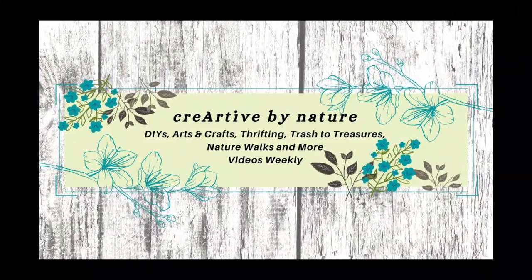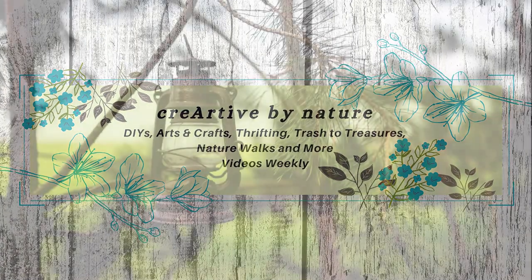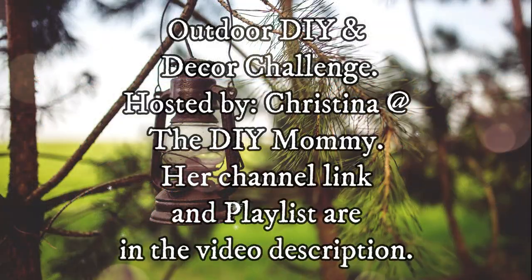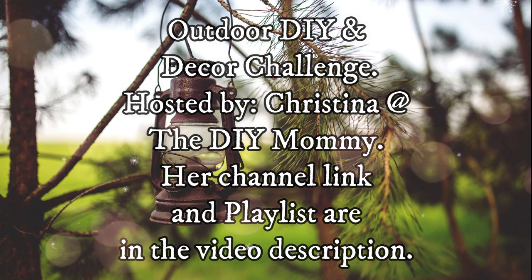Hello and welcome to Creative by Nature, my name is Donna. I'm taking part in the outdoor DIY and decor challenge hosted by Christina at the DIY Mummy — her channel link in the playlist will be down in the video description.